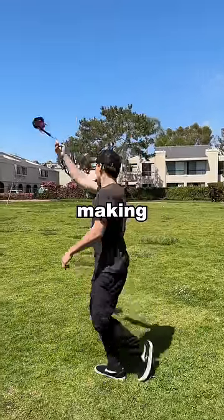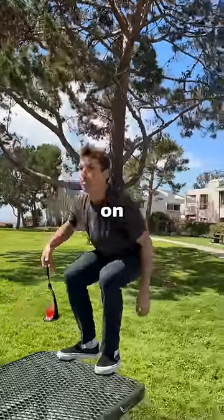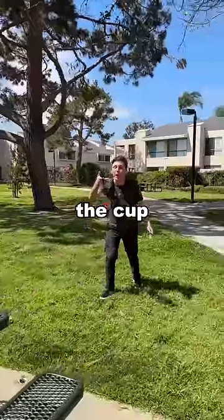Lastly, I swung my arm in a complete circle making the glass go fully upside down. It seemed like that was too easy, so I did a full-on standing backflip — and I'm not surprised the cup didn't fall.